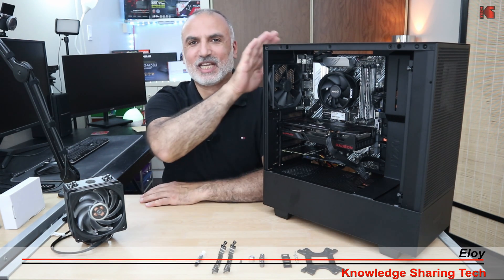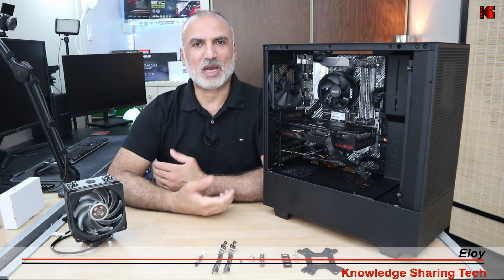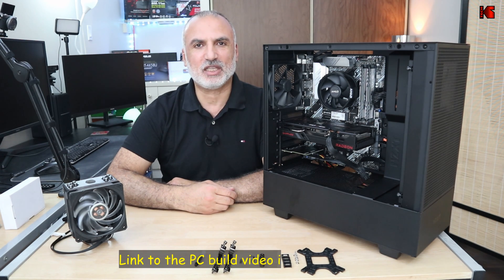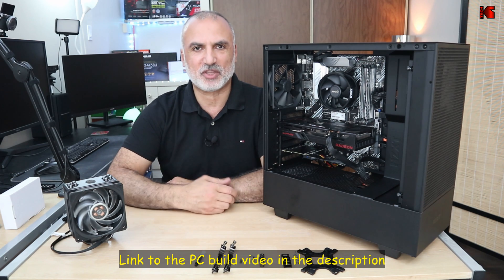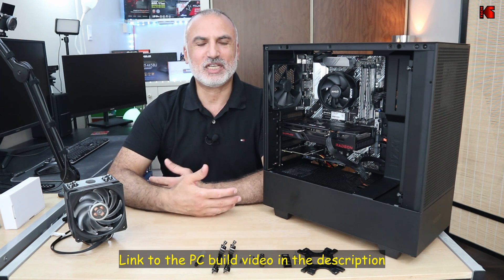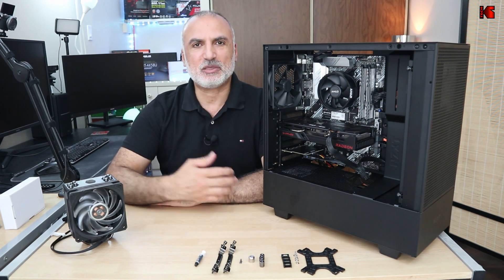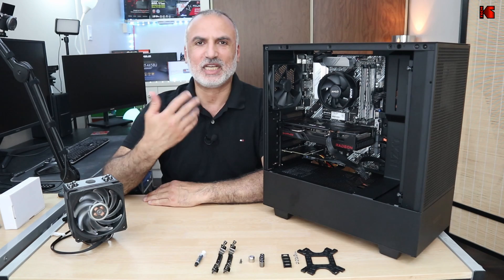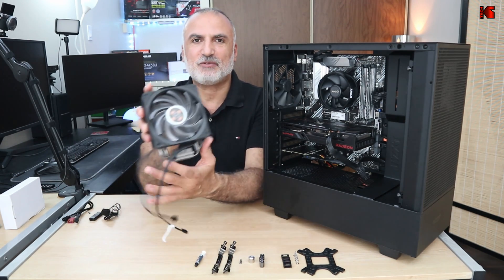Hi everyone. Recently I built a gaming PC based on AMD technologies. I used a Ryzen 7 5700G CPU and kept the stock cooler — the Wraith cooler that comes with the CPU. Unfortunately, when I stressed the CPU, the temperatures were getting too high. I tested it on Cinebench and the temperatures with the stock cooler were reaching 95 degrees and more, so I decided to purchase an advanced cooler.